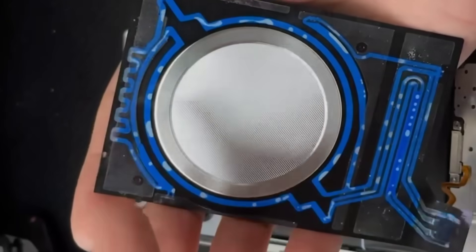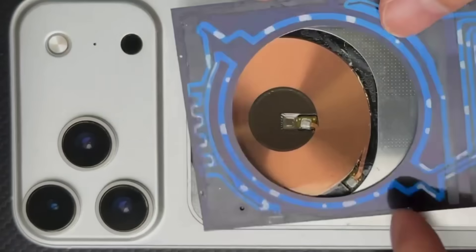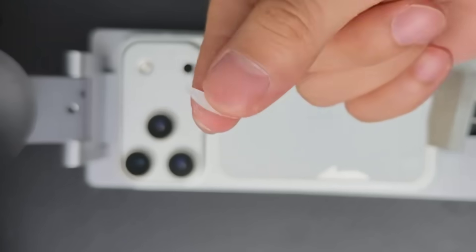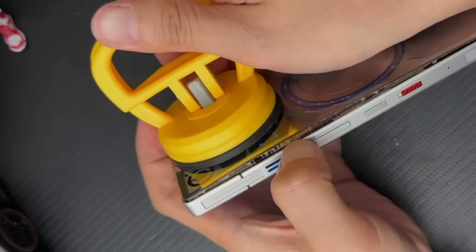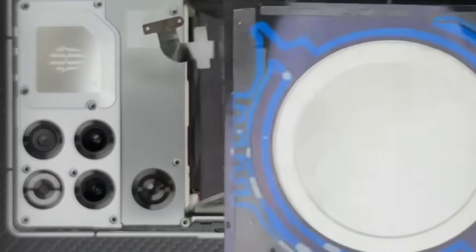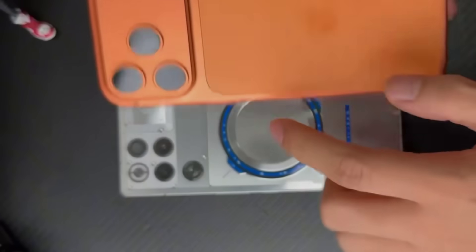Since the Red Magic 11 Pro Plus water cooling system can be removed separately, how much of a performance boost would it offer if it were retrofitted onto the iPhone 17 Pro Max? And on my XR, I even broke the back panel, which makes the cost of the retrofit skyrocket. After my last teardown of the Red Magic 11 Pro Plus, I discovered this little Easter egg: the water cooling system can likely be retrofitted onto other phones.